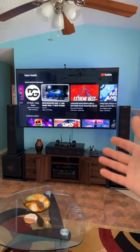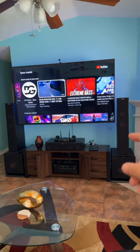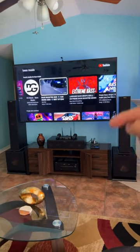What's up YouTube? This is Chris with another video. This is my clip system here. Sounds awesome. If you want to check out this awesome speaker system, check out the links in my description below.